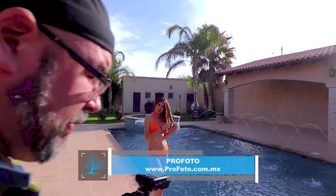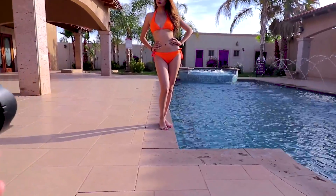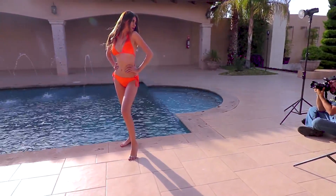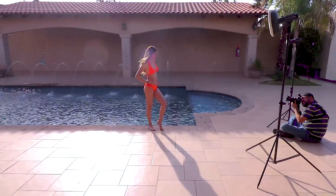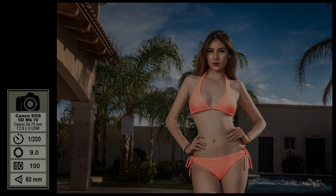En esta sesión solo realizamos tres cambios de vestuario, y en los tres trabajamos la iluminación y en general el ambiente de la sesión de una manera muy similar. Para el equipo de iluminación estuve utilizando un par de flashes de la marca SMDB, el modelo BRIT 360, que es un equipo muy versátil y que me permite perfectamente trabajar en condiciones donde tengo mucha luz, para competir con la intensidad del sol de una manera muy adecuada.